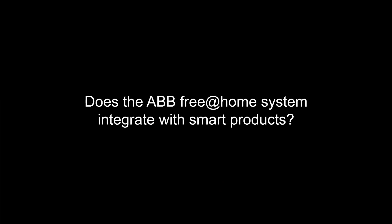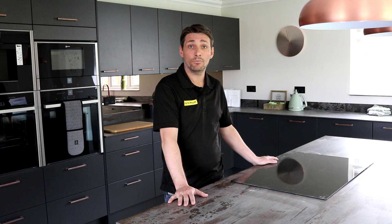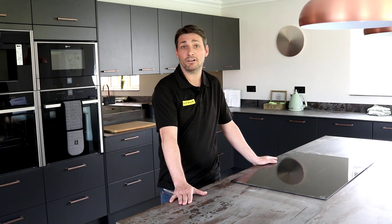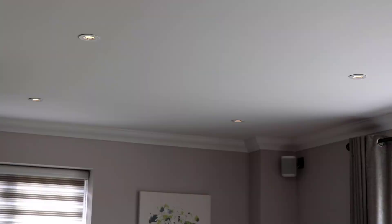The ABB Free@Home Automation System integrates well with other systems such as Sonos and Amazon. You can use the Alexa speakers to control your lighting, your heating and your audio. I will now demonstrate: Alexa, turn on morning scene. As you can see, the lights have come on and the music is playing.